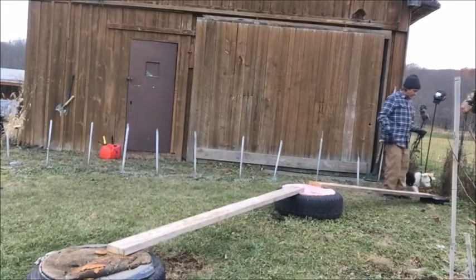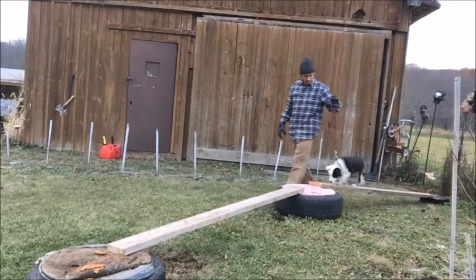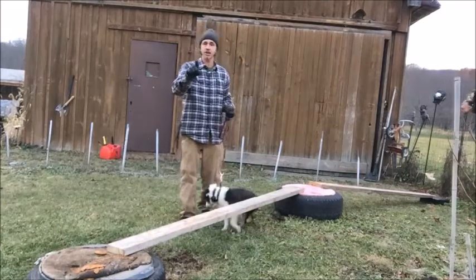Finn, come here. Walk this plank. Come on, buddy. That's awesome, dude. Now walk the small one. Come on, buddy. See, they jump off — that's good. He needs to go right back to this point where he screwed up.